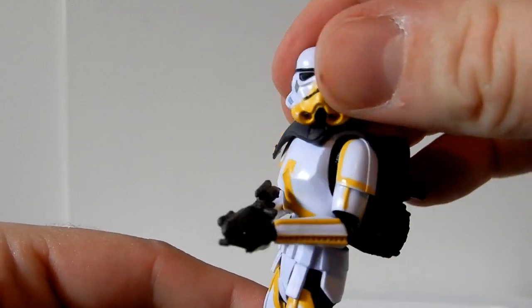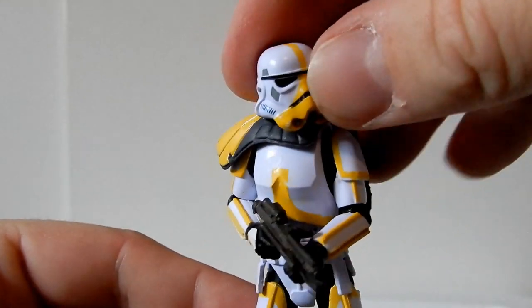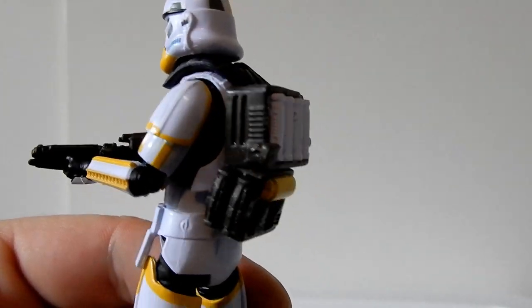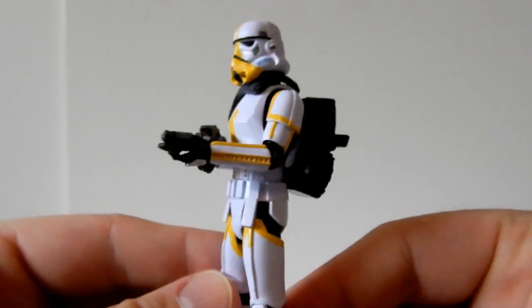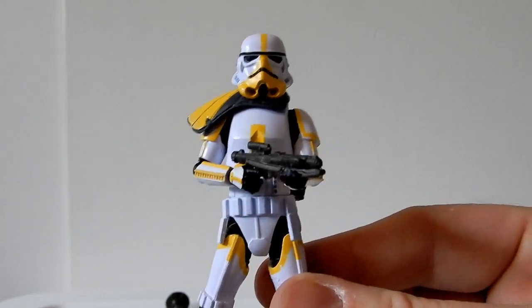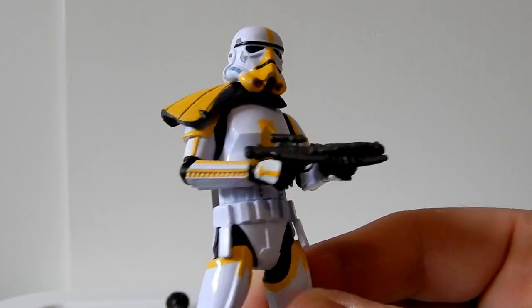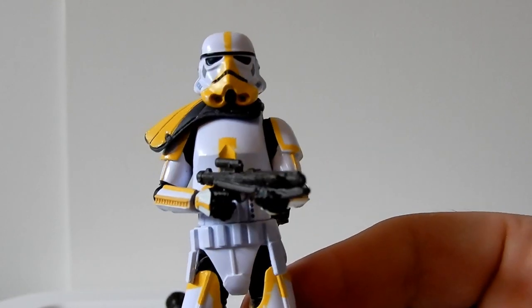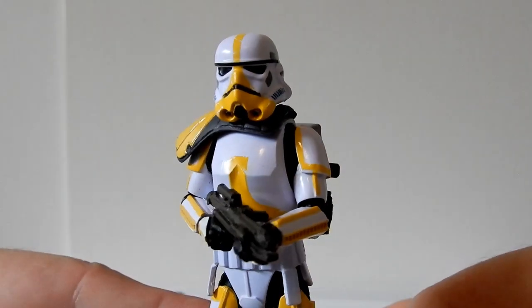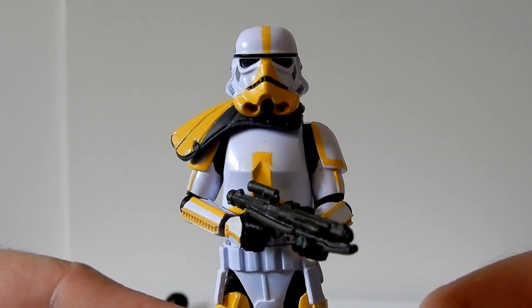The articulation is great — a nice solid three and three-quarter inch figure. I hope you've enjoyed checking it out as much as I've enjoyed sharing it. I've got some more videos coming really soon, hopefully next week. I appreciate you tuning in and checking out some of my recent figure reviews. Like, comment, subscribe — all that good YouTube stuff — and we'll see you all in the very near future. Thank you very much for watching, and may the Force be with you.